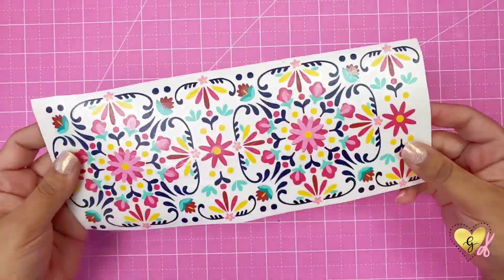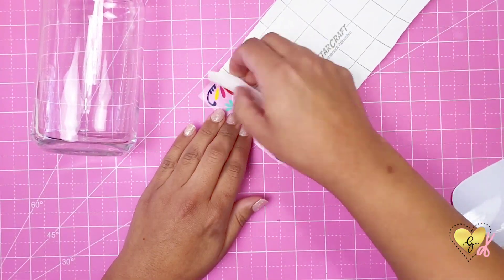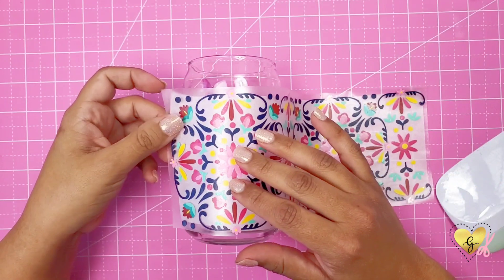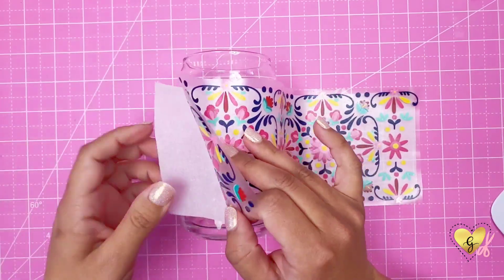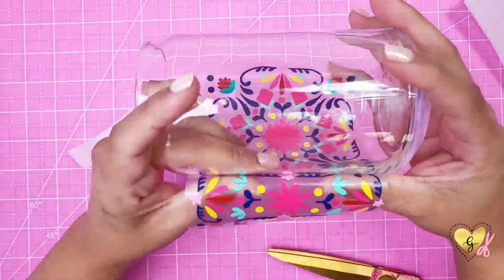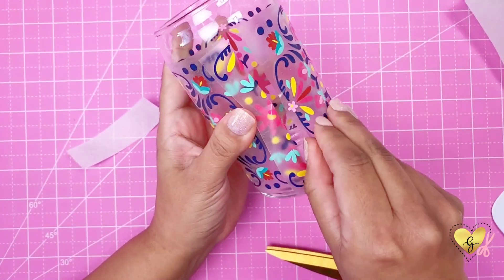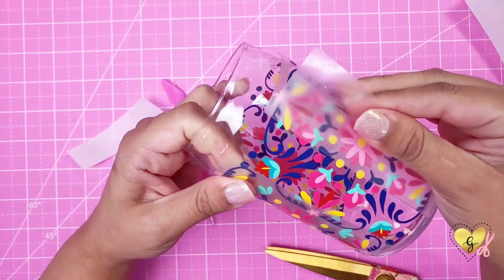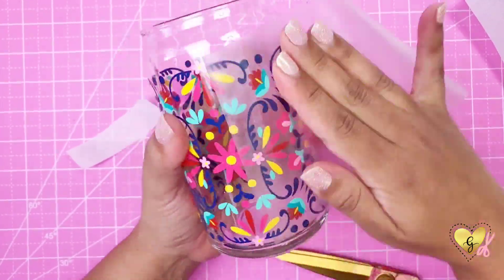We are going to clean our glass with alcohol to make sure it is clean of debris. Then remove the backing off our decal, trim down some parchment paper, line it straight across, press that down, and rotate it around your cup making sure there's no air bubbles. Before you press down one side you have to go back and lift up the first side and then press down the rest — this will connect your design and make it seamless.